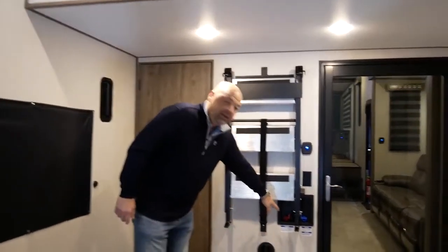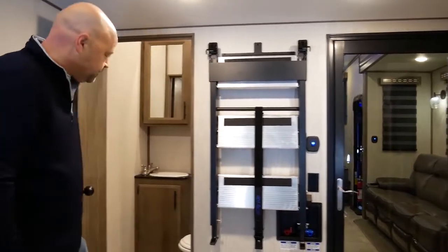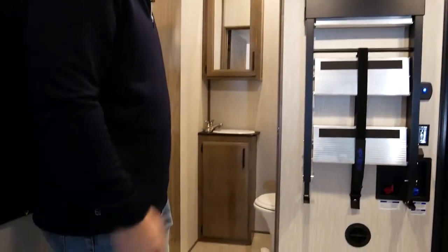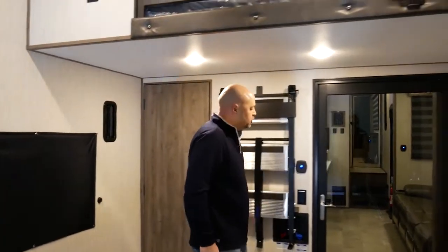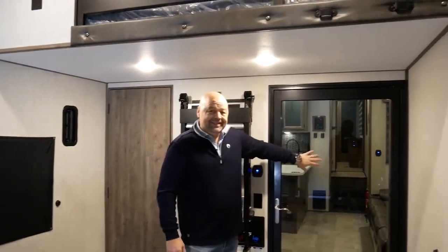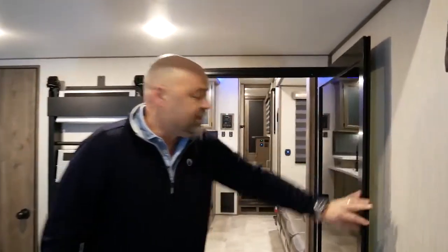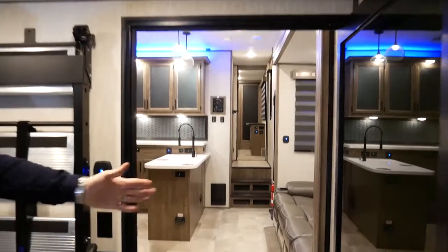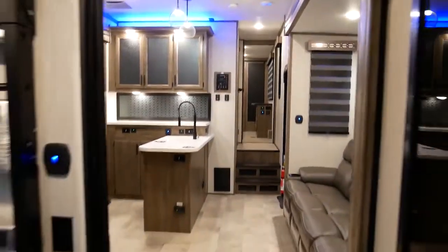Every Rogue Armored fifth-wheel product is going to have the washer-dryer prep in the back. Notice the heat vent. You've got the half bath in the back with the power fan up top, and an aluminum-framed, tempered, tinted glass door that allows easy access into the living room. This door is 36 inches wide, allowing maximum allowable space for you to get in and out.